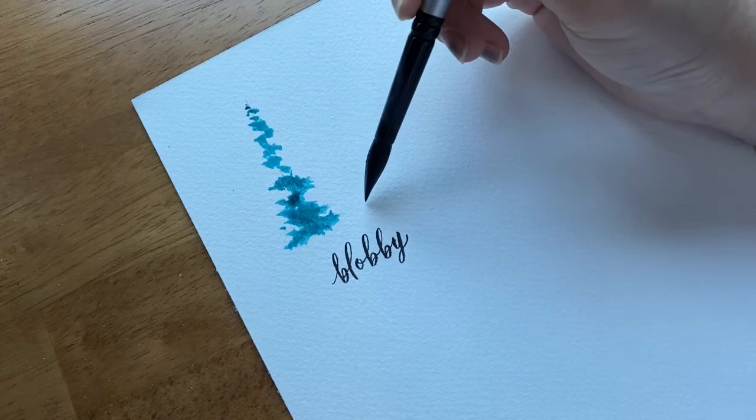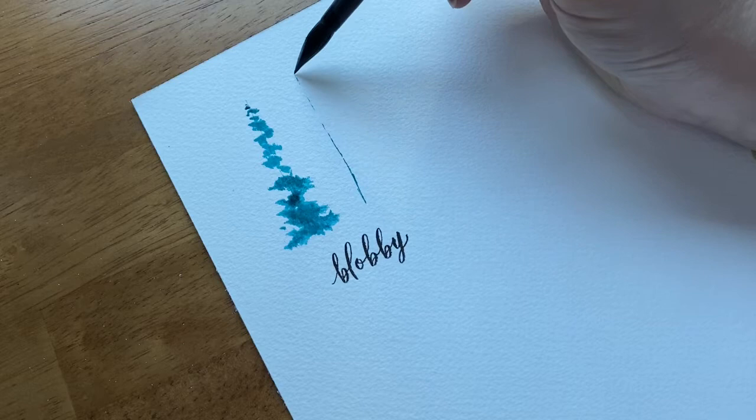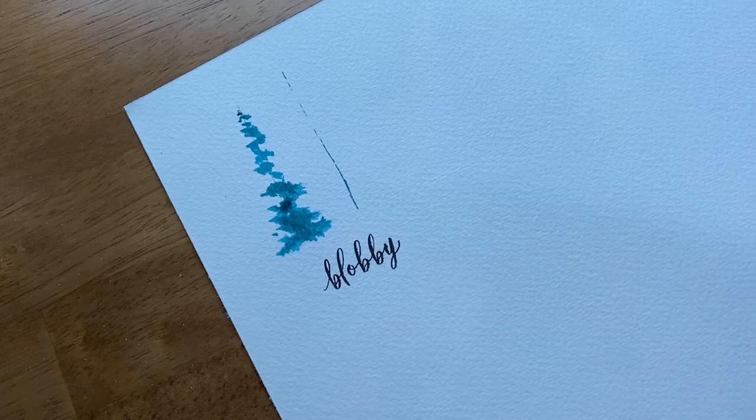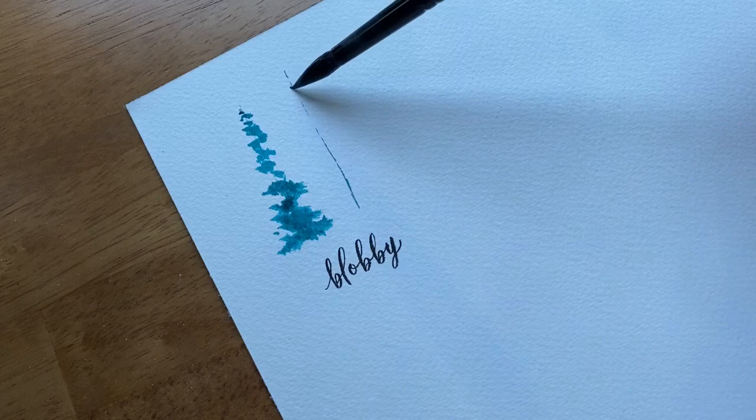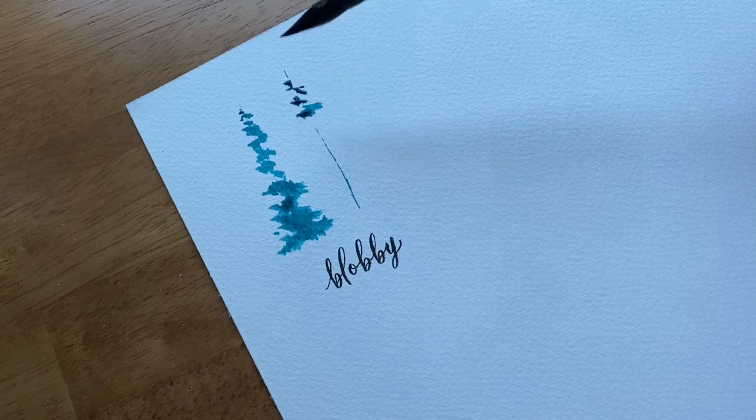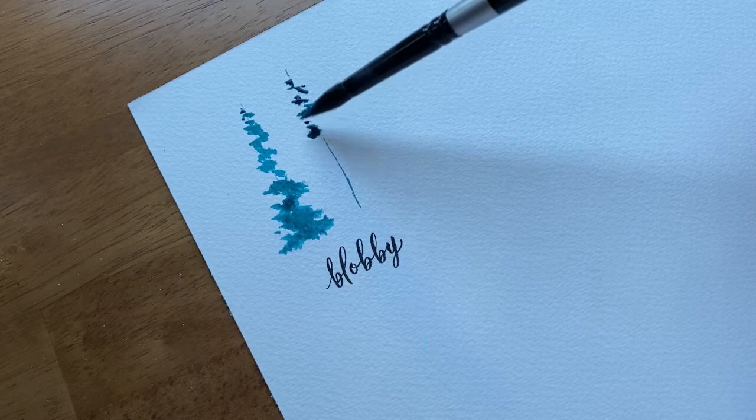I'm going to do it one more time with this silver brush and then one more time with a small size zero brush, because I often use that size also. Even if the trunk line has some spaces in it that's okay, because the pine needles are going to mostly cover it up. And even if they don't, this is supposed to be a loose watercolor pine tree.